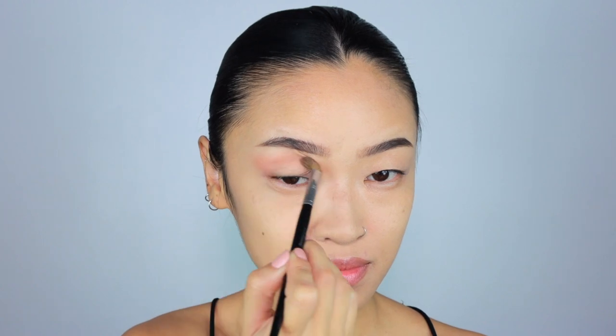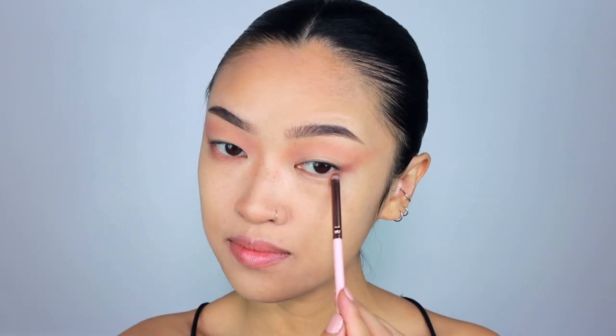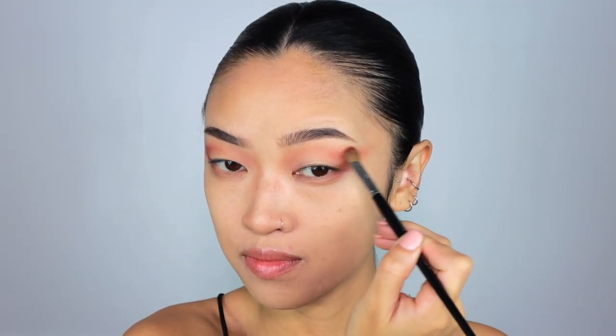And in the outer corner, I'm going to create a V-shape that extends pretty far out. I'm also going to take this shade down my nose and use it as my contour. You can skip this step if the shade isn't a good match for your skin tone. I'm also going to apply this shade all over my lower lash line, making sure it connects in the outer corners. Then I'm going to take the darker brown shade in the palette and apply it to the outer corners only in that same V-shape.